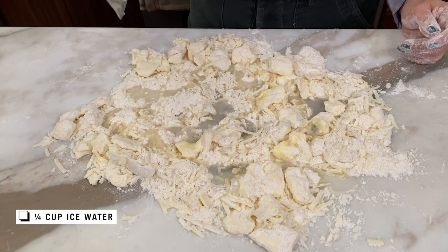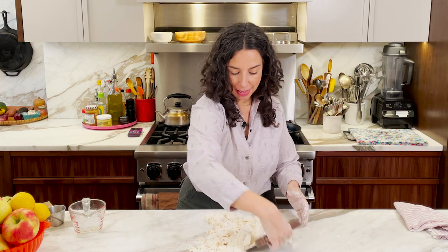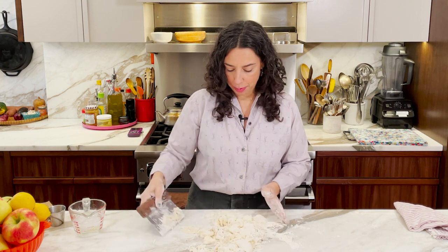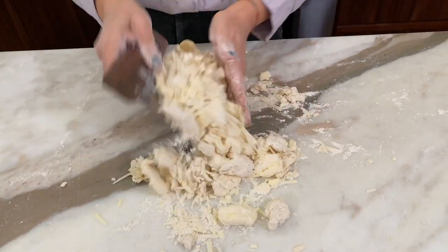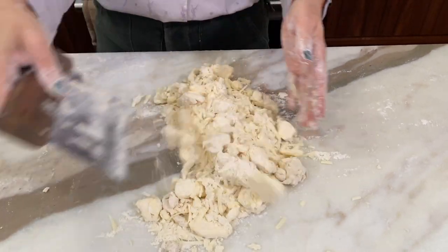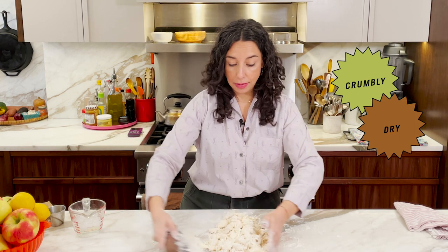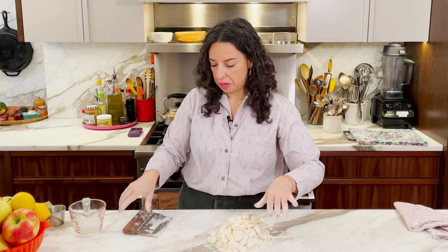The water has been added. I'm going to use the bench scraper in the dominant hand, with the other hand just keeping everybody from sliding all over the place. We're just tossing, trying to get the water everywhere — it doesn't have to be evenly absorbed. It's still going to look crazy crumbly and crazy dry, and that is fine. You can see some of the butter got pushed back together and kind of mounded up again — that's totally fine.